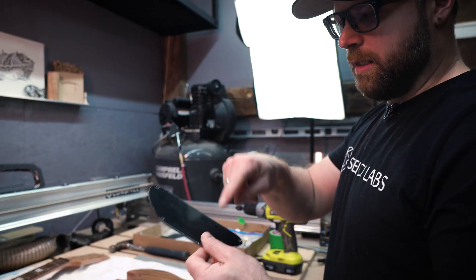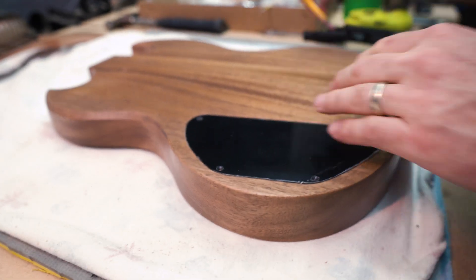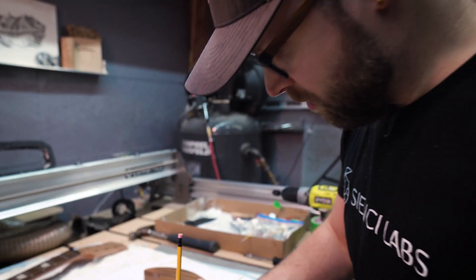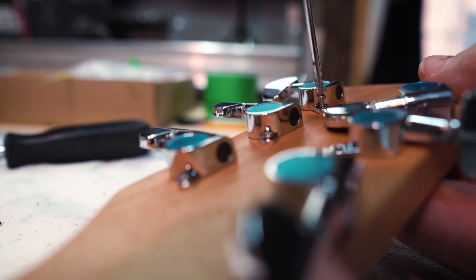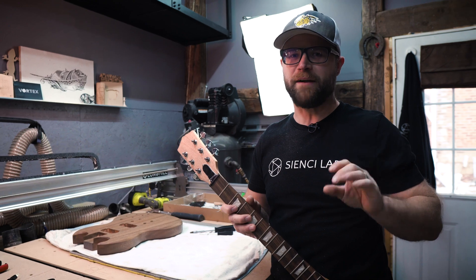We are going to use the control cavity plate that came with the kit to mark out the holes that we need to drill out. Easy peasy. I'll screw the plate down after I finish installing all the parts and tested everything out. Tuning keys are pretty straightforward — plug them in the holes in the pre-made neck, screw them down, and you're pretty much done. That was so much easier than building a neck from scratch.